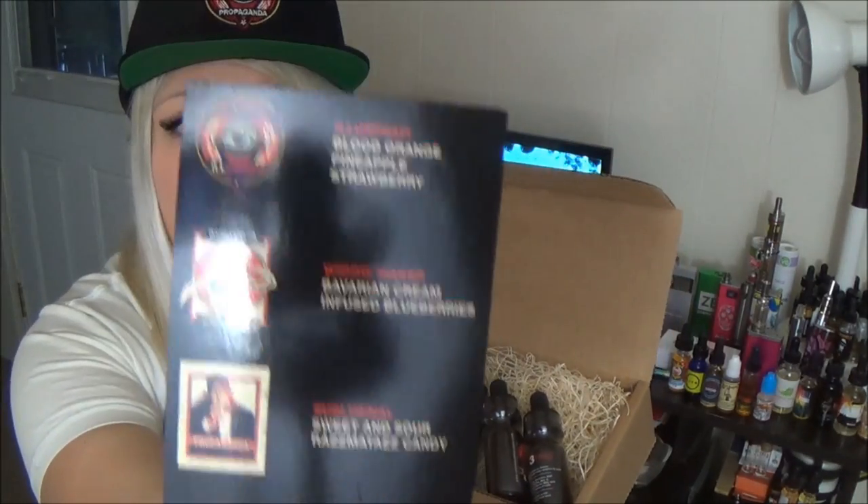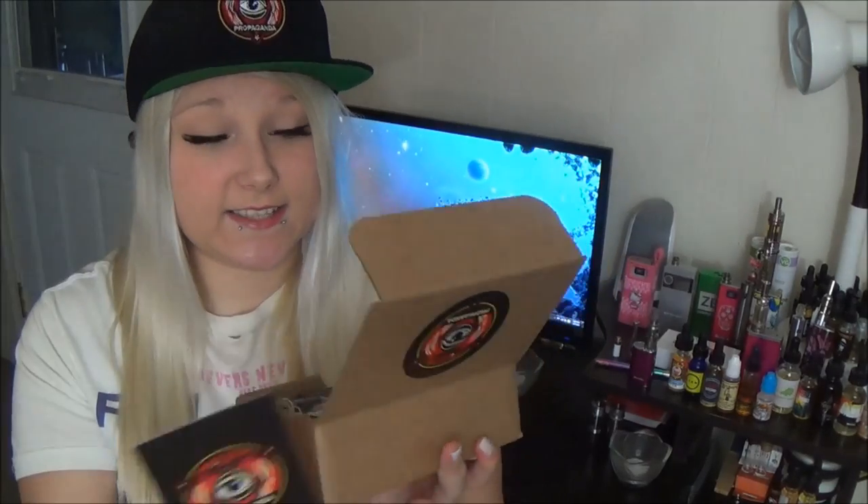And then there's this card here — it is a flavor menu. Thank you so much. I love it when companies include flavor menus. It is just so smart to include, and I just like it. It's neat and it's fancy.